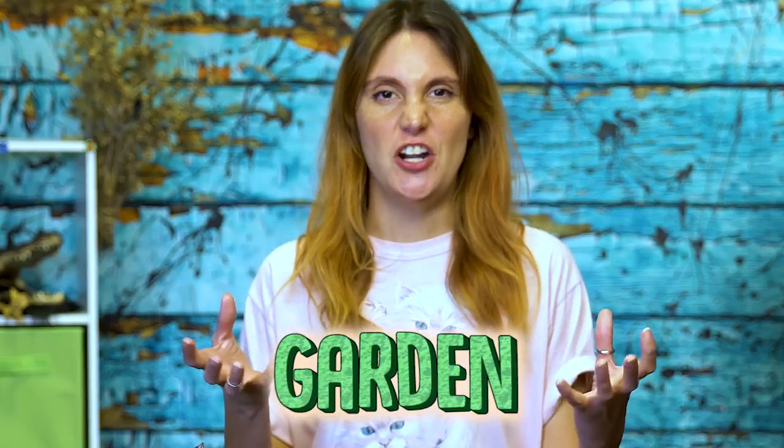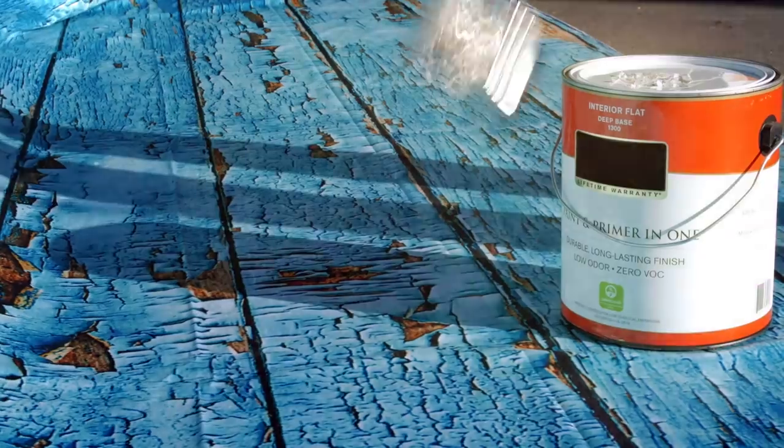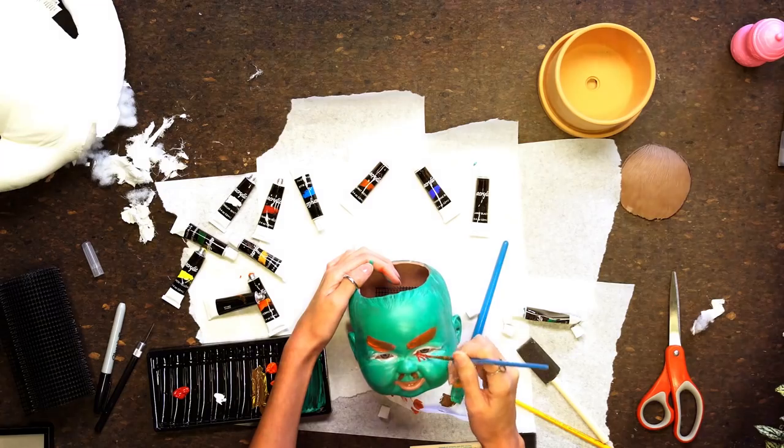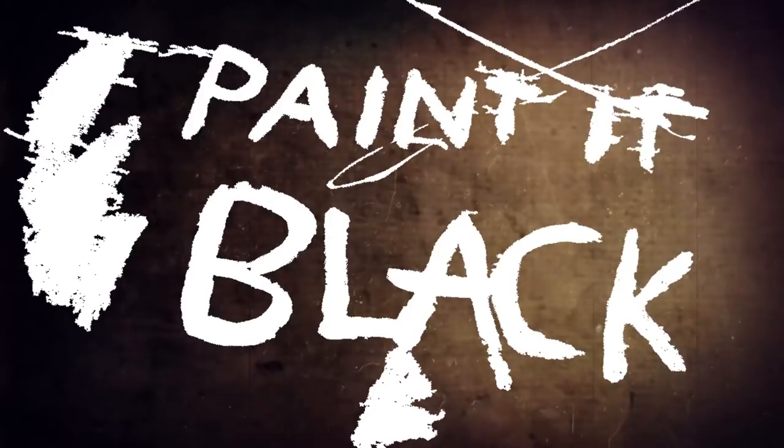Gardening is one of the most wholesome pastimes in the universe, right? But there's no reason why we can't have a nice garden of evil. I'm Shannon Coffey, and this is not your mom's DIY show. This is Painted Black, the alternative DIY show that kicks fruity crafts to the curb. And if I can make this crap, so can you.